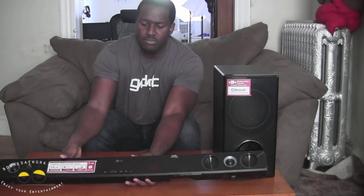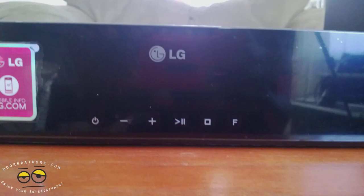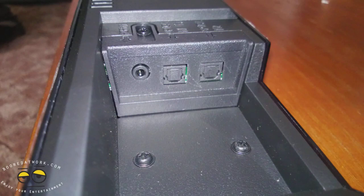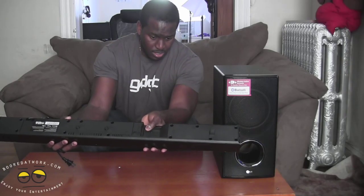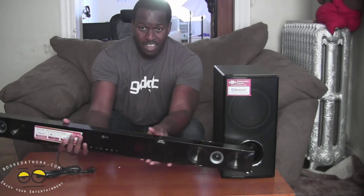You do have controls in the front here. At the back of the sound bar you have ports to connect — you have 2 optical ports and a lightning jack. So you do have 2 optical and a lightning jack to connect 2 optical sources and a lightning jack for your MP3 player if it doesn't have Bluetooth. Now this is a Bluetooth capable soundbar.